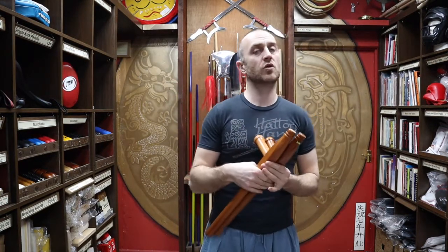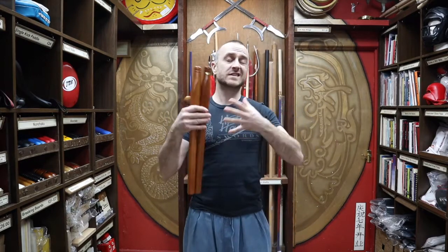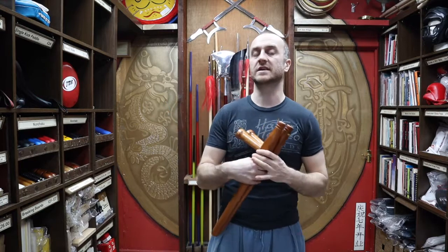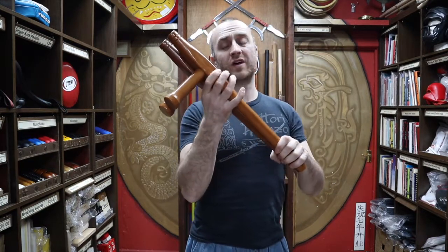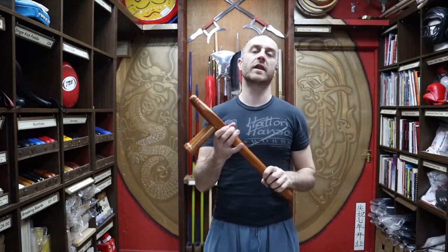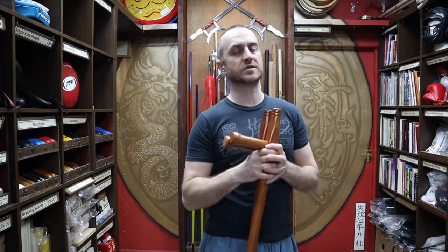So let's get into this video and learn all about the Red Oak Tomfa we have for sale at Enzo. Tomfa are now mostly associated with Okinawan martial arts and Japanese Kobudo, which includes what you'd call farming weapons or peasant weapons. So that's where they are mainly known for existing these days, and when everyone thinks of Tomfa they usually think of Japanese martial arts, especially Okinawan martial arts.